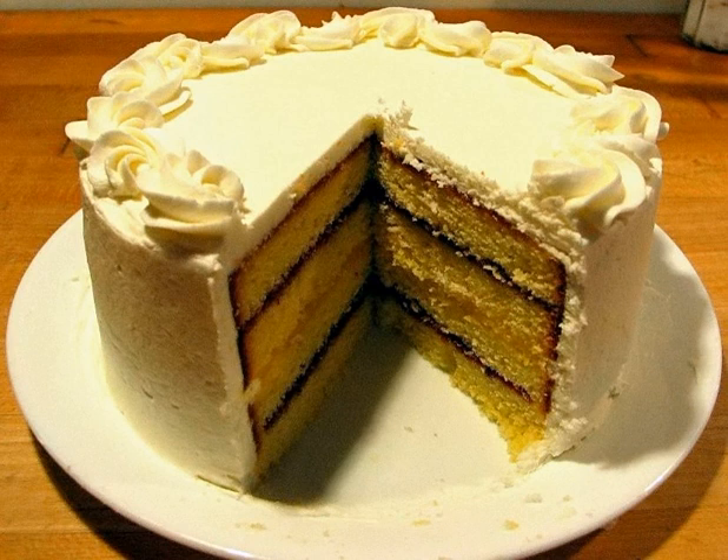Strena, Corsican, a strena, from Latin strina, a word probably of Sabine origin, with the meaning 'gift of good luck' (cf. Italian strena), is a Corsican pie having generally a round shape.